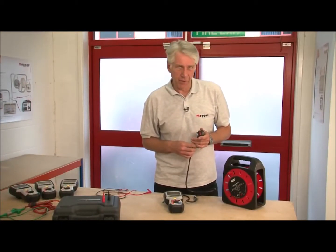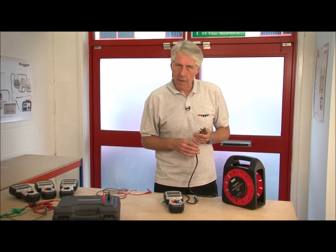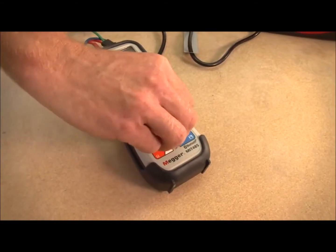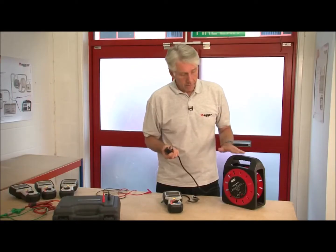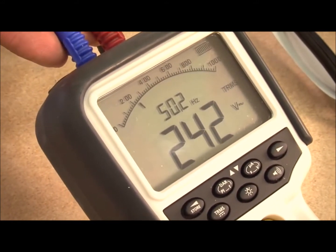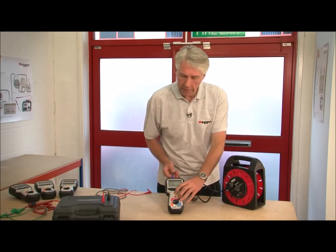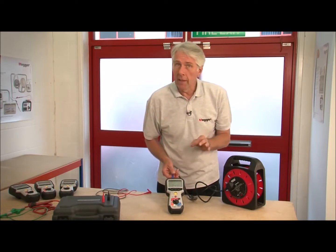Now we're going to look at the test inhibit function. All of the products in the MIT 400 family are protected against accidental connection to a live mains supply. With the instrument switched to the continuity range and a mains lead connected, I'll plug it into the mains. The product immediately warns you of a live voltage by repeatedly sounding the buzzer and it automatically changes to a voltage range showing the actual voltage present. You can push the test button and select different ranges and it will not damage the instrument — and more importantly, it won't damage you.